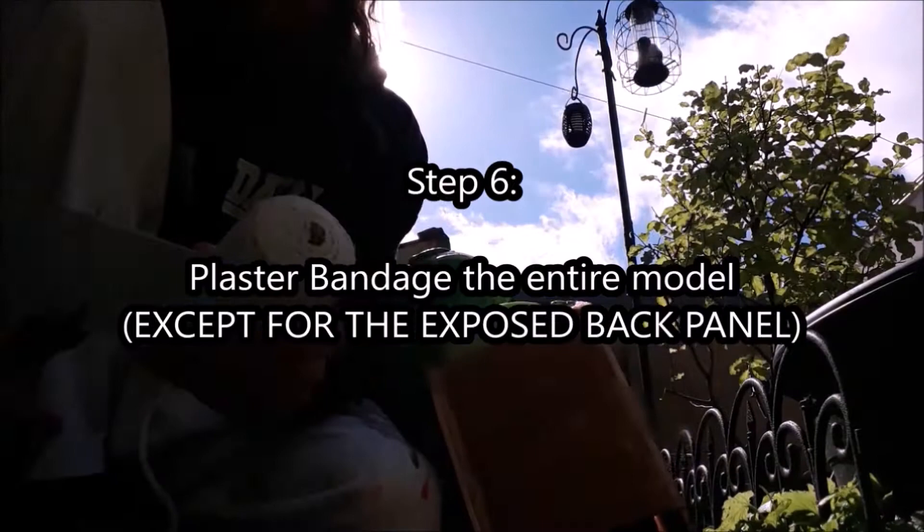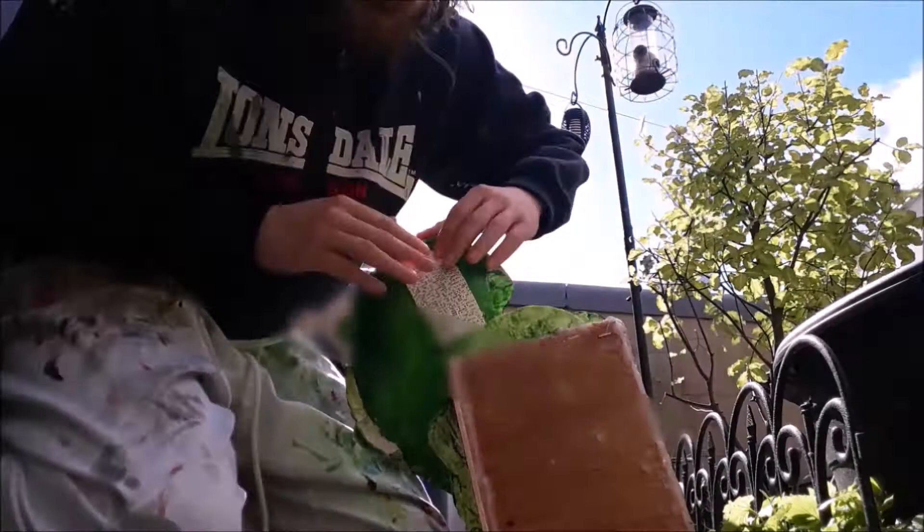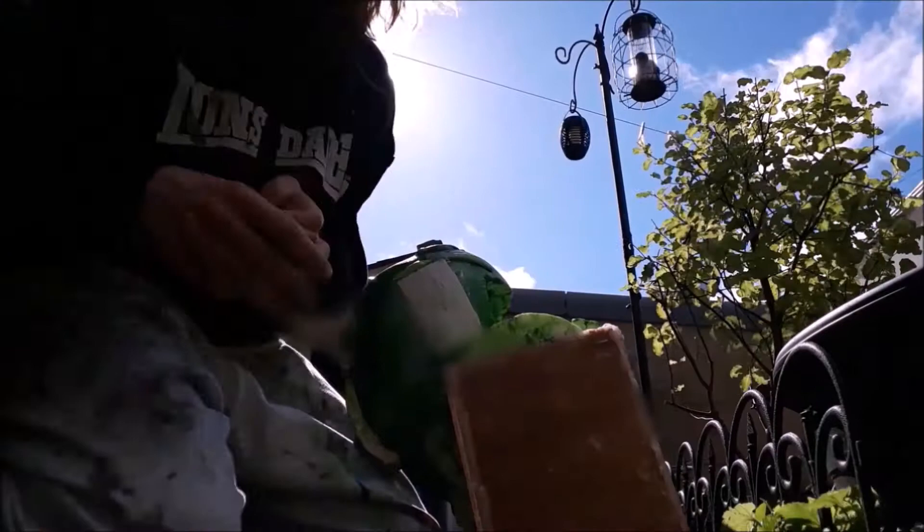Step six: Modrock the entire piece, leaving only the back panel section clear as we'll do that in a later step. Cut the Modrock into small squares, dip each one individually into water, and drape the plaster bandages over the clay pieces to make it all uniform — it's kind of like paper mache but with plaster instead of newspaper. This takes a few minutes to be touch dry but leave it overnight to fully cure.